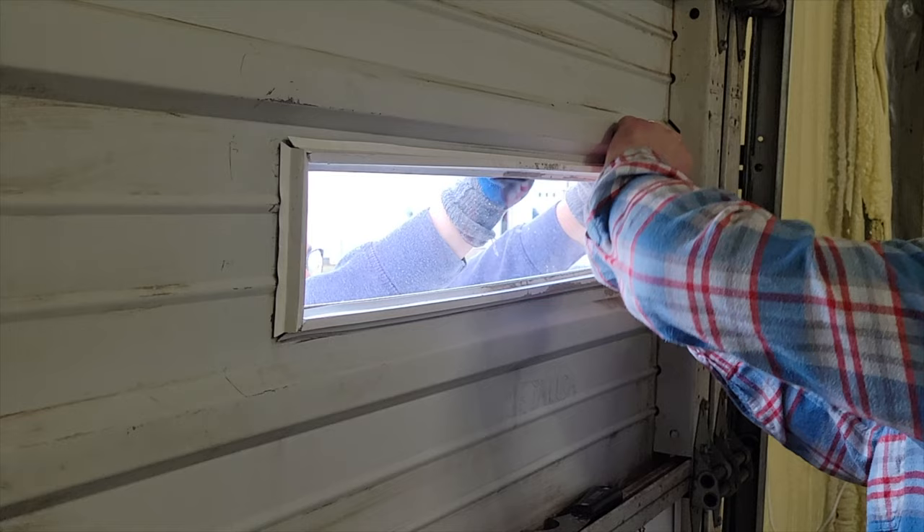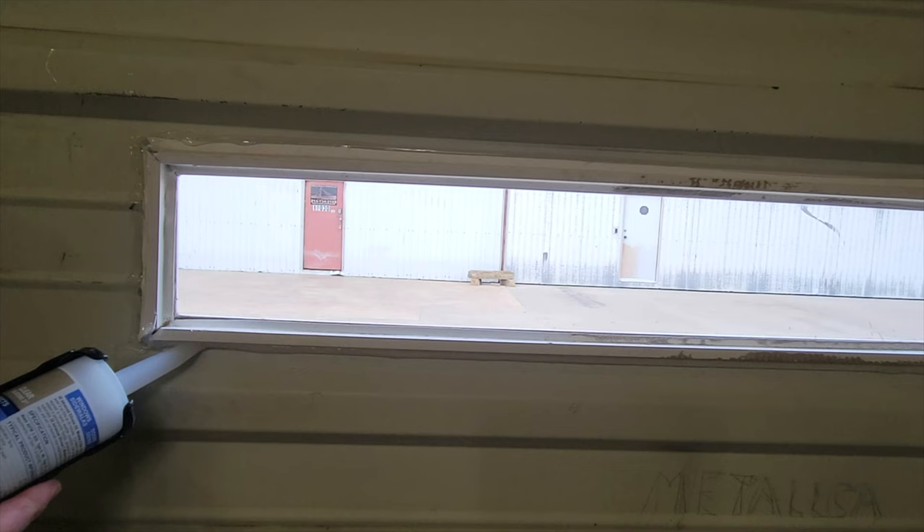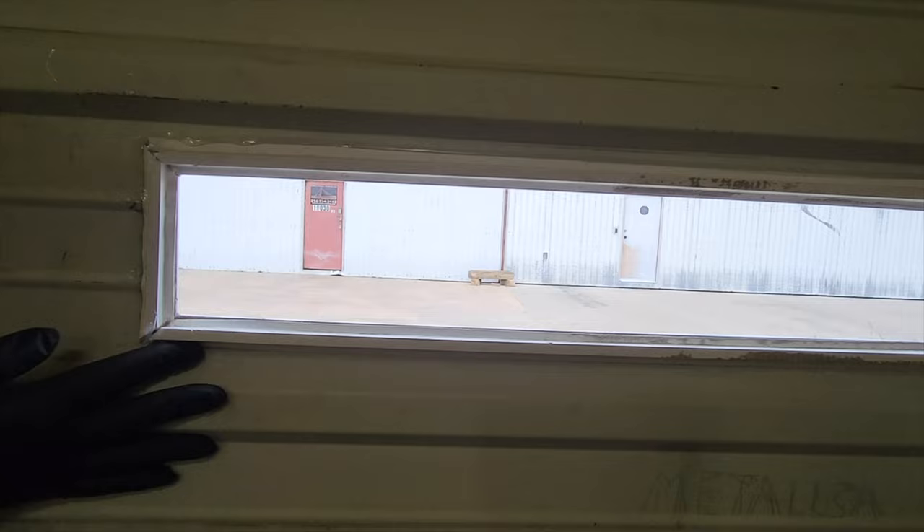The only last step was just to put some silicone around it and make sure it was sealed up. I wasn't too worried about cosmetics — I wanted to make it airtight. We had invested in some HVAC in this warehouse, so having it airtight was important. Here I am putting some silicone caulk around it, and then I used a nitrile glove to smooth out the edges and make sure the seal was intact. And that was about it.